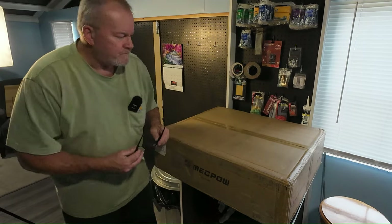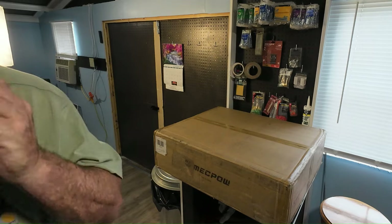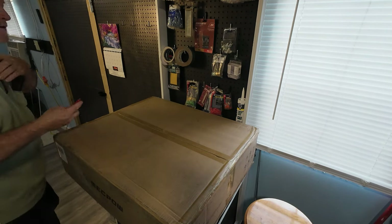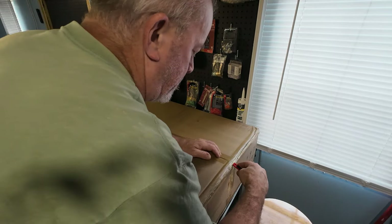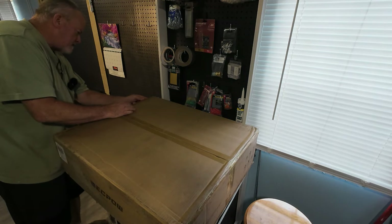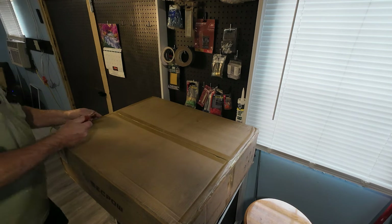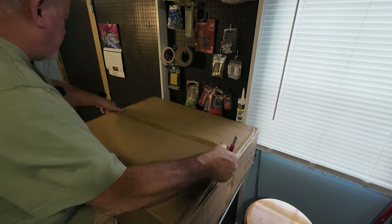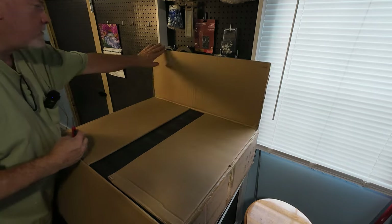Let me get you guys closer where you can see. I have not opened this yet — it has been sitting in my house for a few weeks. So let's get it open and see what we got. It's a big thick box and it's got some weight to it.